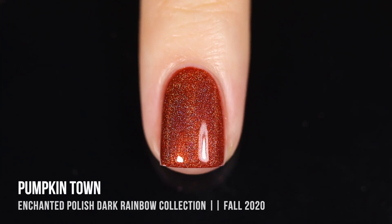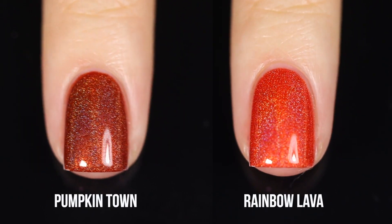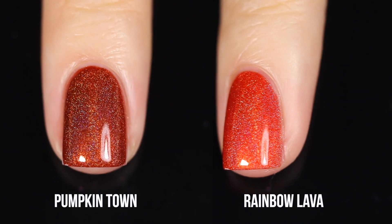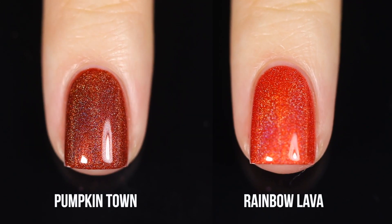Here is the comparison of Pumpkin Town with Rainbow Lava from the original collection. As you can see, again very different — Pumpkin Town is a lot more muted and darker, and Rainbow Lava is a lot more saturated of an orange.